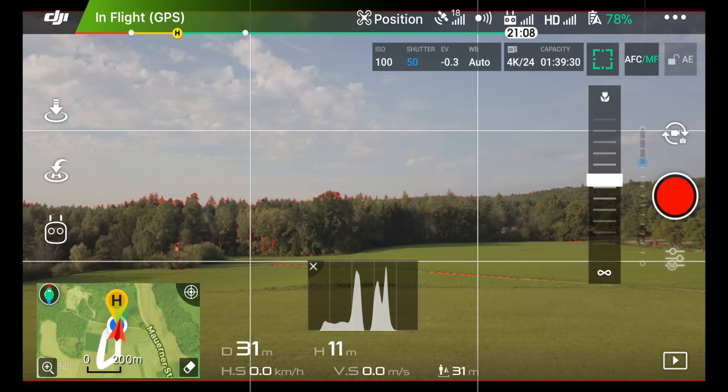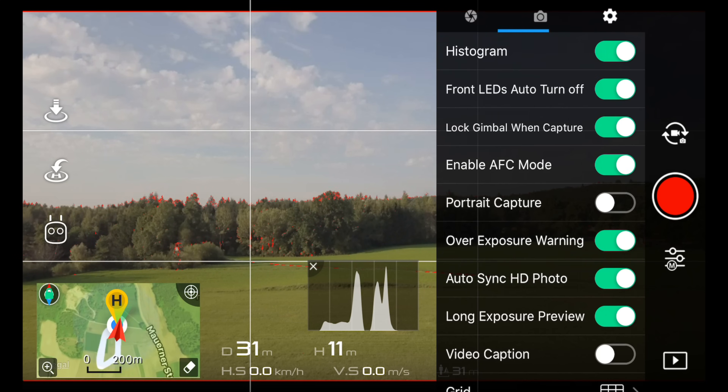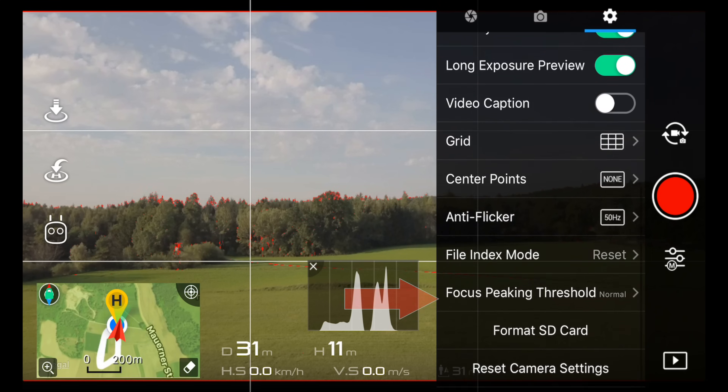Let's start with the focus peaking feature — this is the first and most important feature I'm going to show you today. In order to activate focus peaking, select the picture settings menu on the bottom right corner, then select the gear symbol and go all the way down to focus peaking threshold.